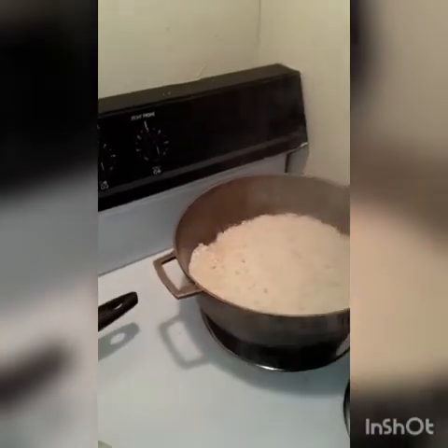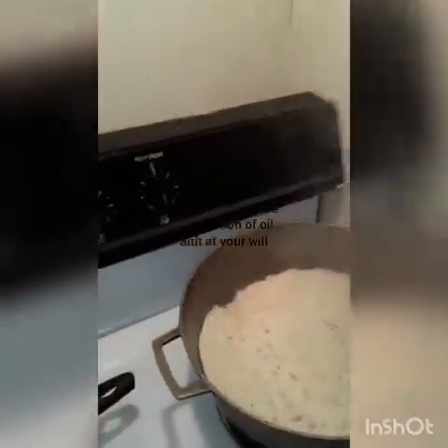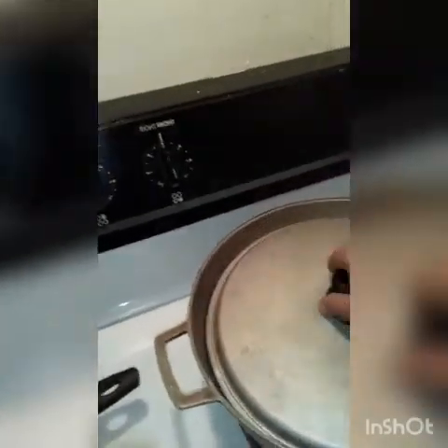The recipe for your white rice: water, salt, and a little bit of oil so it won't stick. Let it dry, put a lid on, and put it to the lowest heat and it will cook.